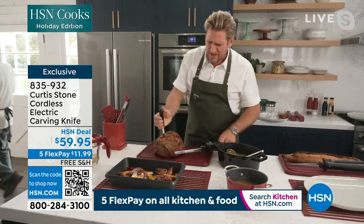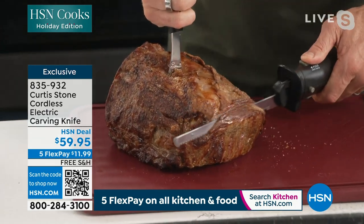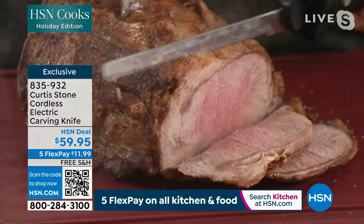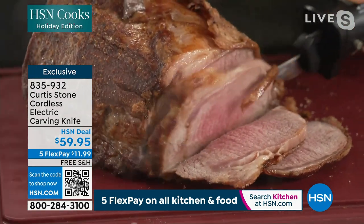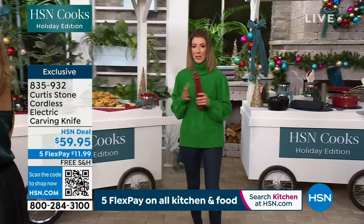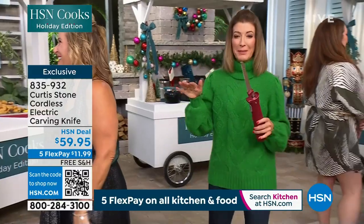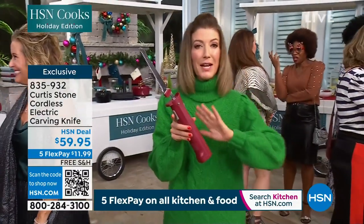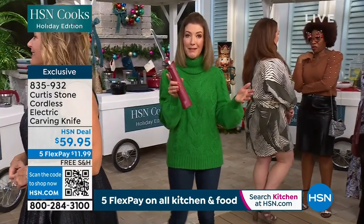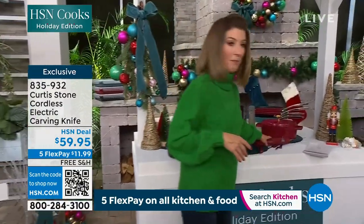Look at this gorgeous roast beef — we've cooked it rare and have a look at how I can slice through it. That looks so delicious. Who wants that chore of having to slice the turkey perfectly and make everyone in the family happy? The electric carving knife is going fast, especially if you want the red — it's going to be gone. Today's the day with five flex pay on everything. Get your gravy separator too, and in the meantime jump online and place your order.